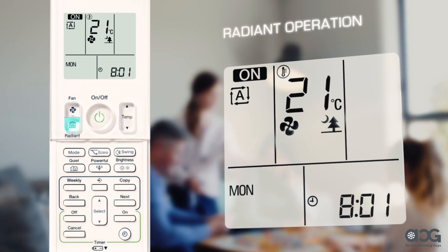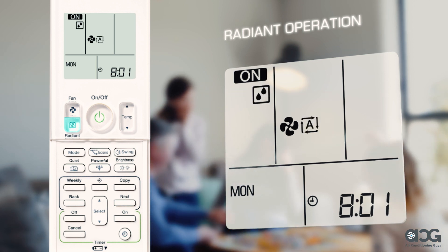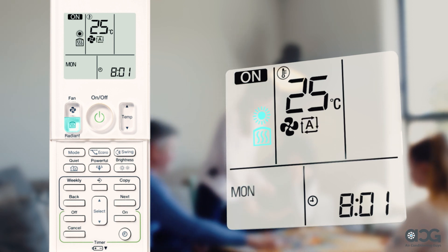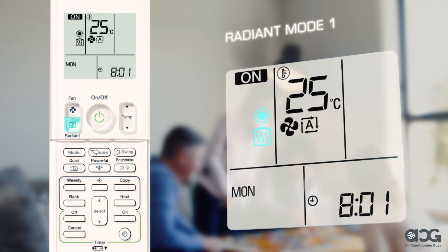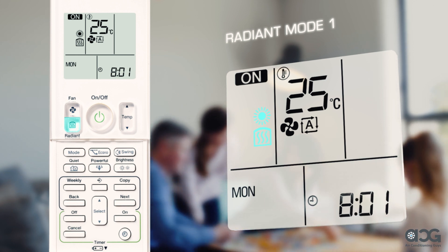Radiant operation delivers that unique feeling of comfort similar to a traditional radiator. To activate, press the mode button until you reach heat mode. Now press the radiant button once more to select radiant mode 1. In radiant mode 1, the fan speed will run at auto and the radiant front panel will be switched on. This will warm up the room quickly by using both convective and radiant heating.